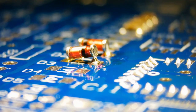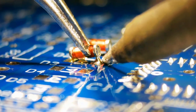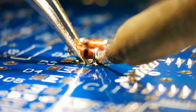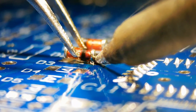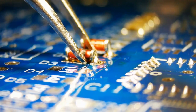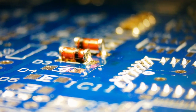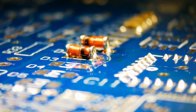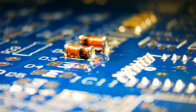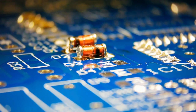This is called tombstoning, where the component is lifted while the solder joint solidifies. Make sure the component is flat to the surface of the PCB.